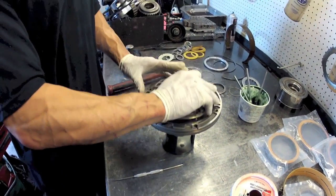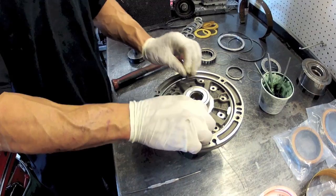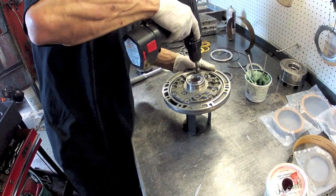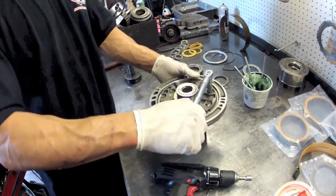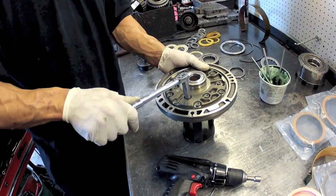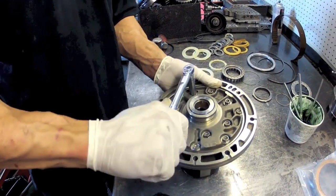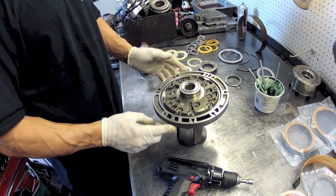Line up the stator correctly and put our bolts in. We're going to want to torque these to 80 inch-pounds. Then install the pump O-ring — pretty simple stuff.